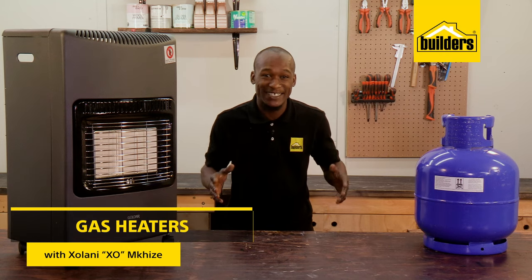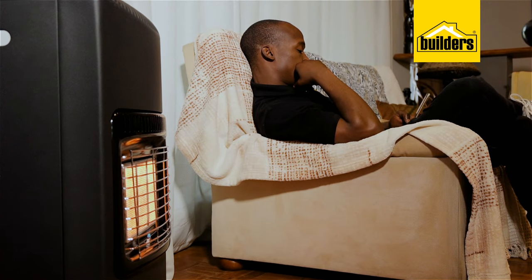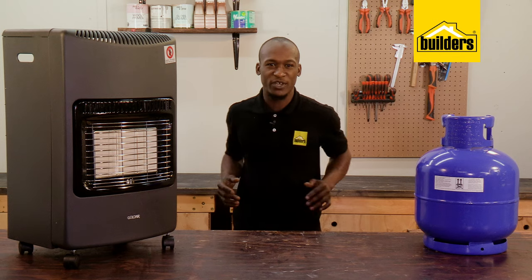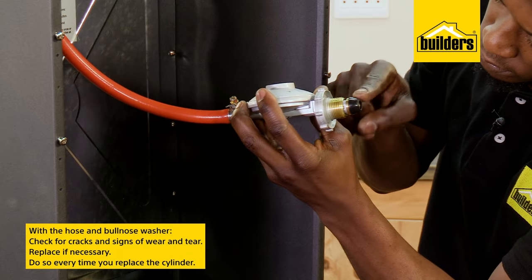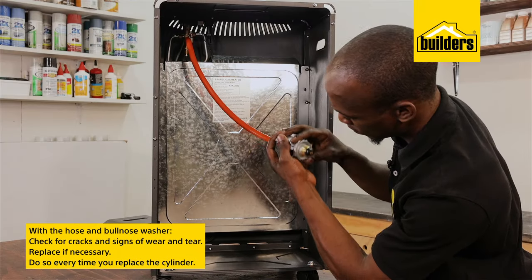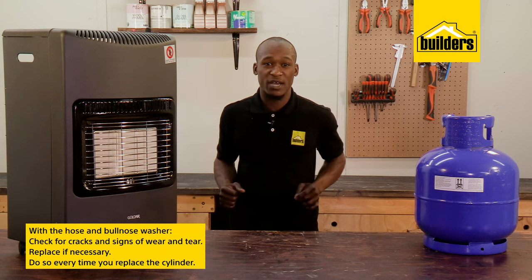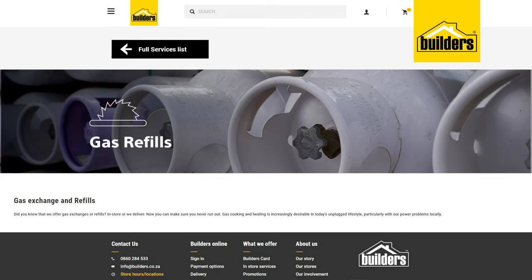During those cold days a heater is one of the first things we turn to. However, it's important to use them safely as we're dealing with flammable gas here. Let's have a look at a few basics. The hose and bull nose washer need to be checked for cracks and signs of wear and tear, and replaced if necessary. These checks should be done every time you replace the cylinder. Builders can fill and exchange your cylinder for you.